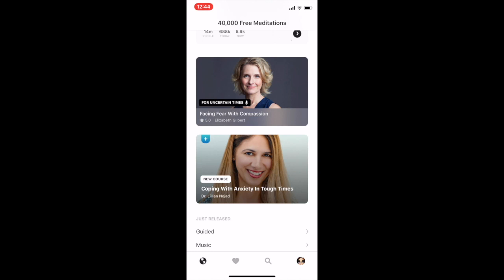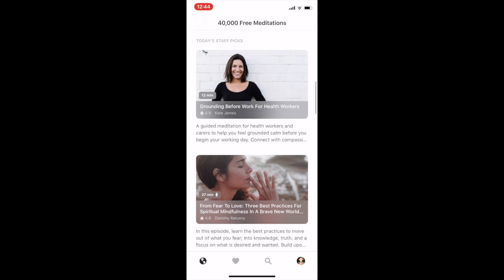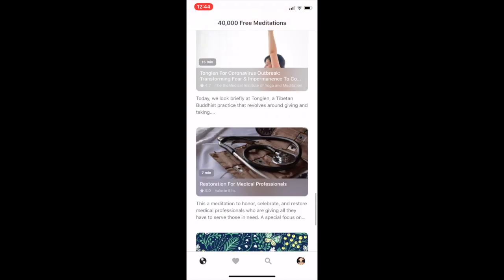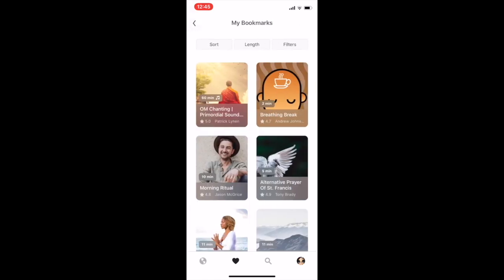Down here they normally have teachers and classes they recommend, a section for staff picks. This grounding meditation before work for healthcare workers — I have a link to that at brandymarsky.com/meditation. This little earth icon is your home page, and the heart icon is all your favorites — your library, the things that really call to you. As you can see I have bookmarked a lot of different meditations and followed some of my favorite teachers.